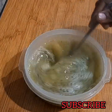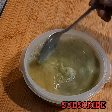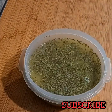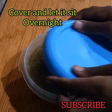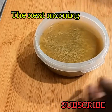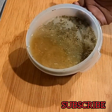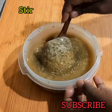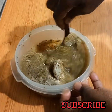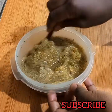Stir well and then cover that and let it sit overnight. In the morning, that is how the gel looks like. You can see the fenugreek soaked in all the water. Stir that up and then sieve it — sieve out the gel.